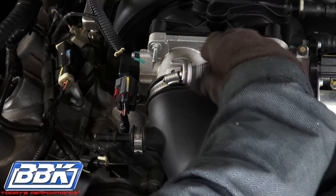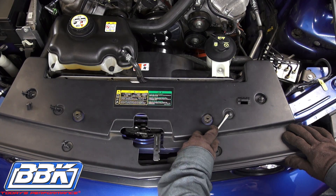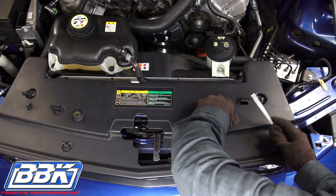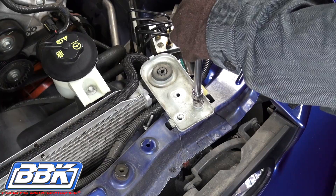Loosen the hose clamp at the throttle body, pull the inlet tube away, and lift the entire assembly out of the car. Gently pry up the center pins of the plunger type fasteners in the plastic radiator cover. Pry out the outer sections of the plungers, then lift and remove the radiator cover. Now unbolt and remove the driver side radiator hold down.